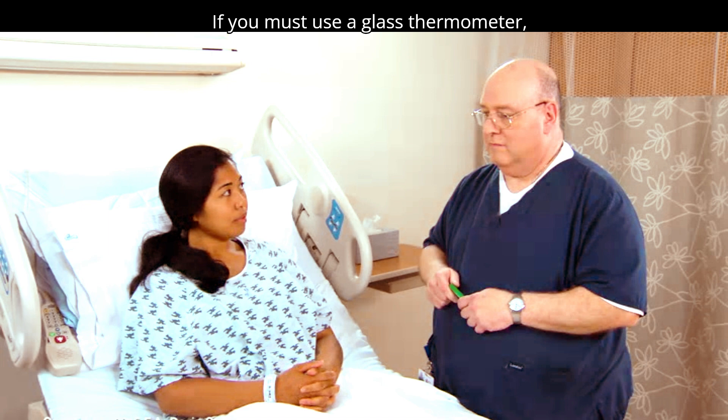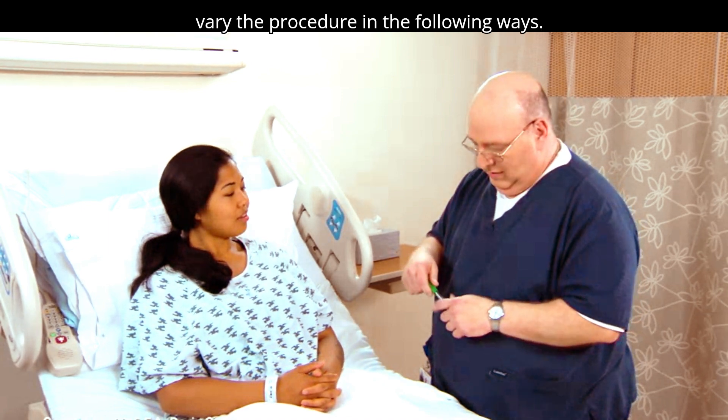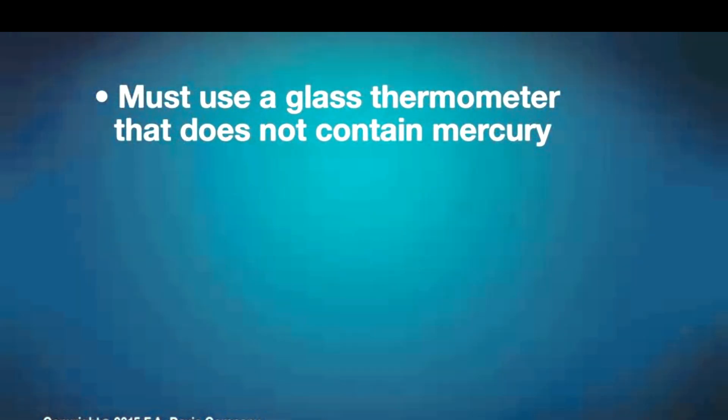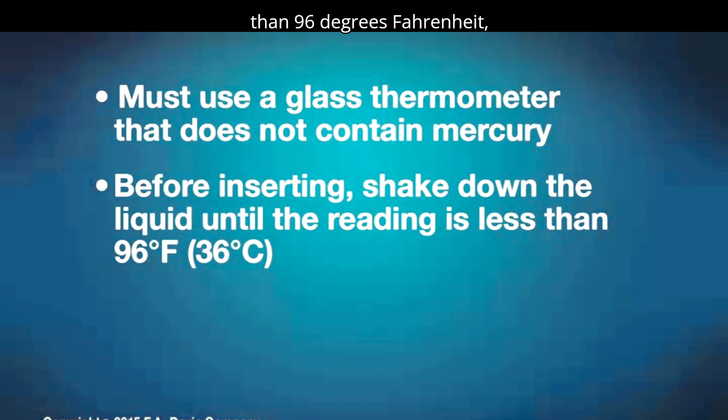If you must use a glass thermometer, vary the procedure in the following ways. You must use a glass thermometer that does not contain mercury. Before inserting the thermometer, shake down the liquid until the reading is less than 96 degrees Fahrenheit, 36 degrees Celsius.